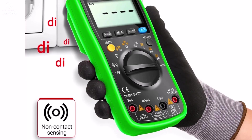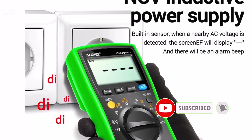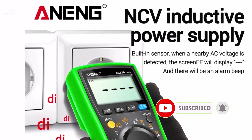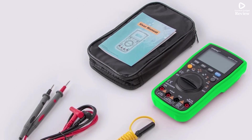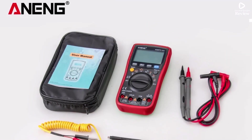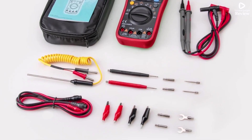Lightweight and portable, it's perfect for home, workshop, or field work. Although it doesn't include a battery, the performance and accuracy make it a dependable tool for all electrical testing needs. For anyone seeking a professional-grade, accurate, and easy-to-use multimeter, the Awning AN-870 is an excellent choice.